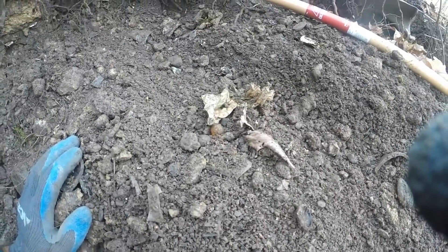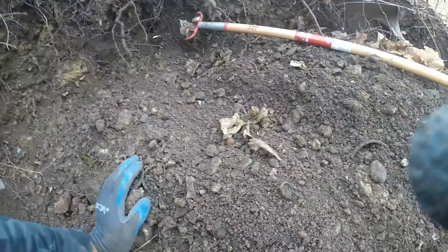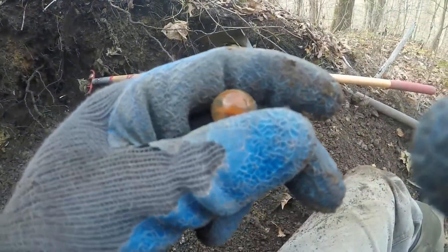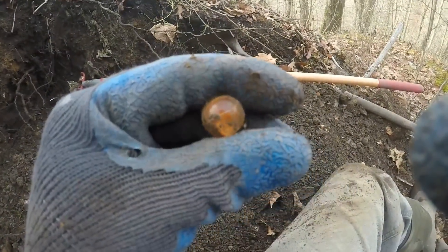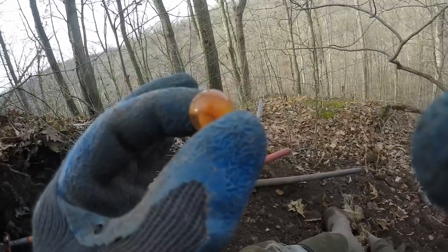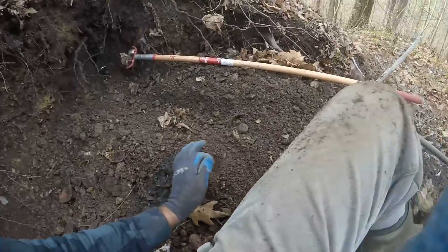I started raking this back and I just found that cat eye — that marble king one in the last clip. Started raking back what I had pulled down, and there's an awesome two-color cat eye. It looks like it has yellow tips. Oh, this is awesome — it's pumpkin orange with yellow tips. That's a beauty. Real nice condition. It's pumpkin orange and yellow, two-color cat eye. Look at that. Nicest one so far.